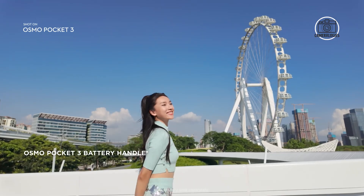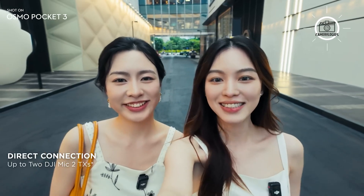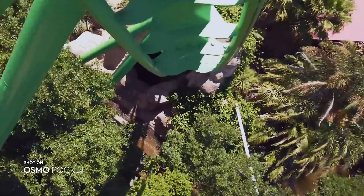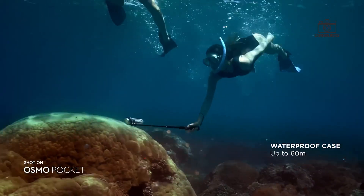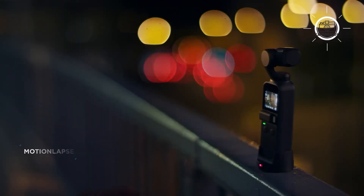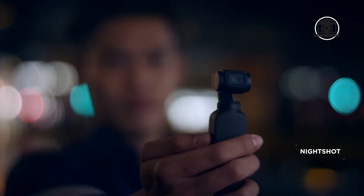With potential improvements in design, camera quality, autofocus and accessories, the DJI Osmo Pocket 4 could be their best handheld camera yet. As always, we'll keep you updated as more details emerge. If you're excited about the Osmo Pocket 4 or considering alternatives, let us know in the comments.